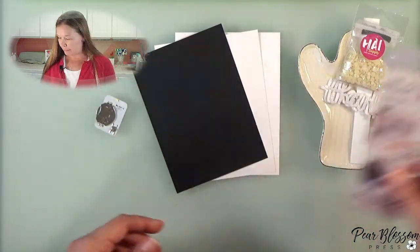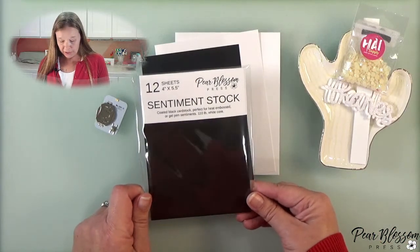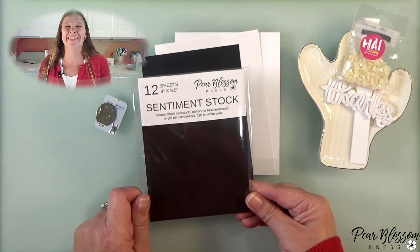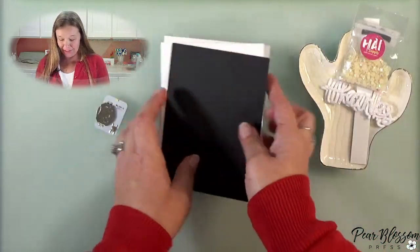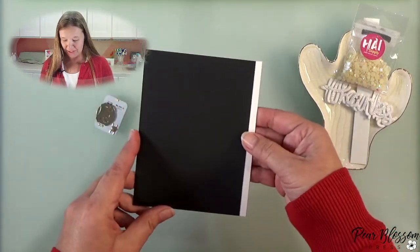This one I thought would be a little simpler if you're just getting into it and want to dip your toes in — this is a good way to do that. We'll also be using some of our sentiment cardstock. I call this perfect black sentiment cardstock. It's only good for sentiments, and I do want to show you — it's not quite A2. I'm going to tell you all the things that are bad about it before I tell you what's good about it, and I don't think I've shared this in a video before.